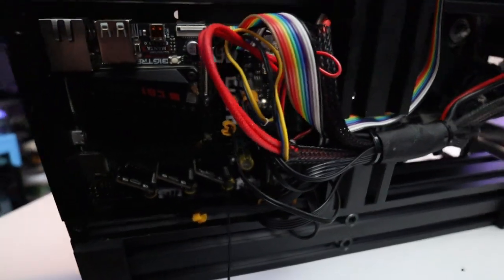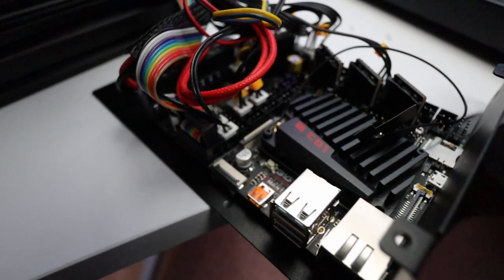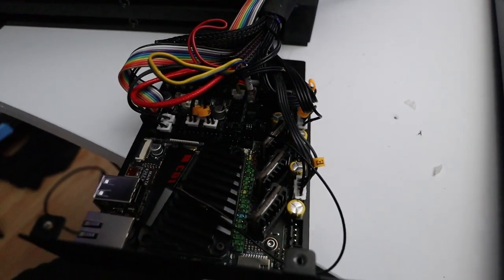As you might have guessed, the Manta board is a big board and it barely fits inside the bracket. You can choose to take the bracket all the way off from the rest of the 3D printer — it's a choice I'll leave to you — but it makes the installation way easier.